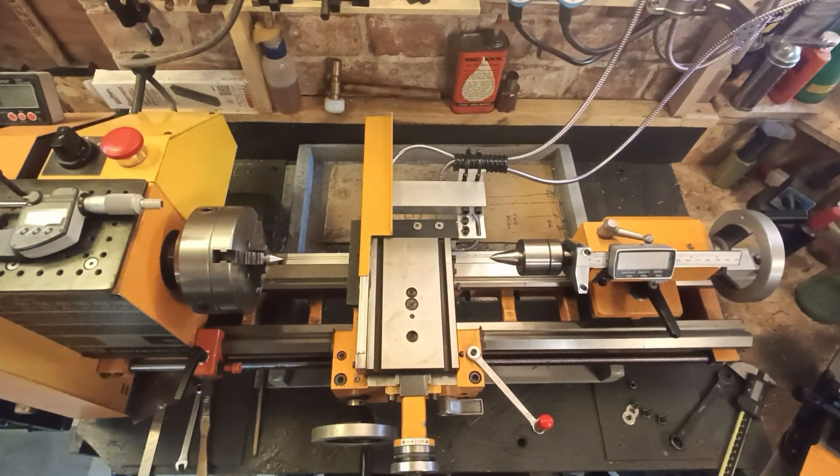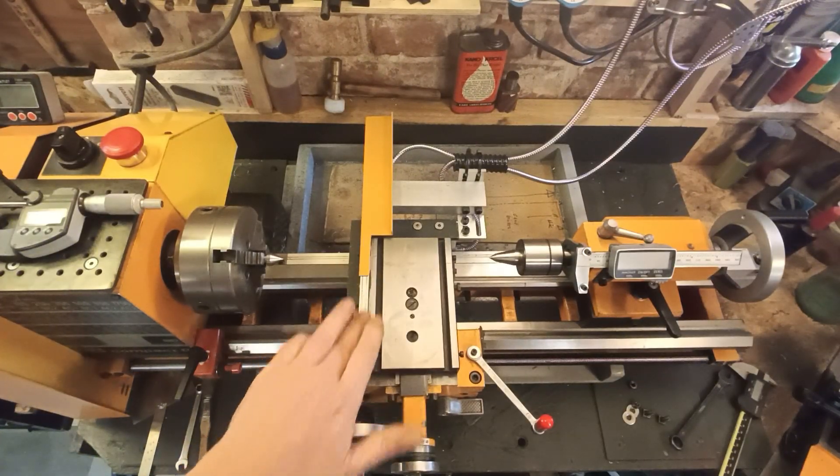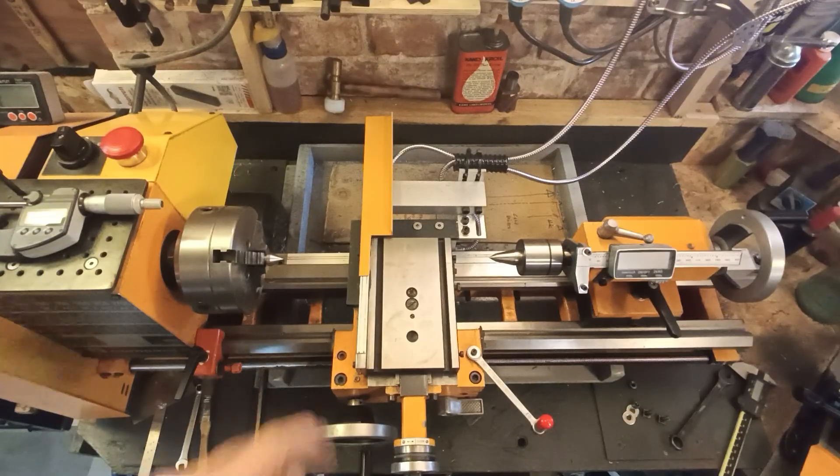Hello friends, this is a short update about my MCO Compact 8 lathe, for one of my two viewers. It's about the DRO and how to install it — or how I installed it. It's by no means perfect, but it works.